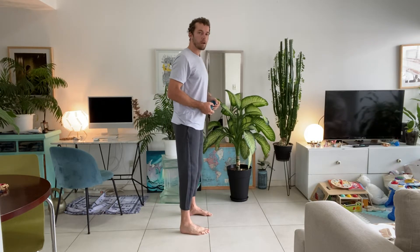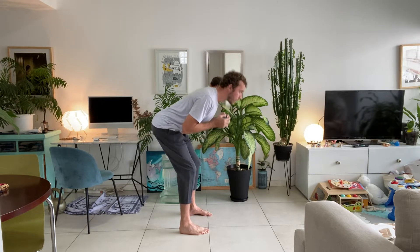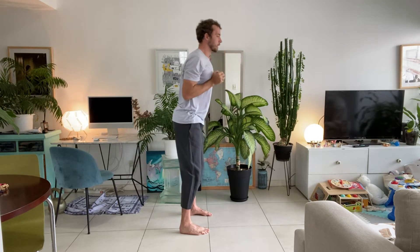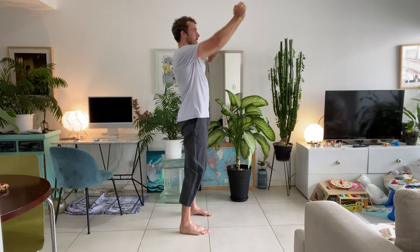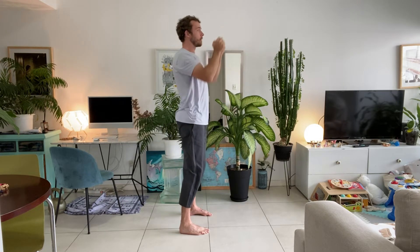Feet shoulder width apart, completely parallel, nice soft knees. Brace your core, hold the object to your chest, keep your core braced, knees slightly bent, and push your hips behind you into a hinge — only go as far as you can with a flat back — then up and press. You should feel a slight stretch in the hamstrings. We're going to try and hit every muscle group today, every movement pattern. Keep going — one through ten.